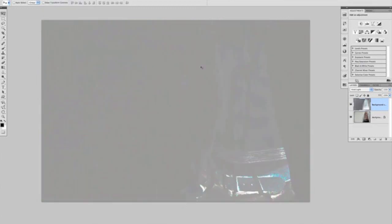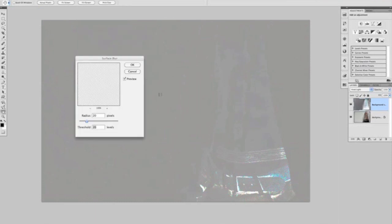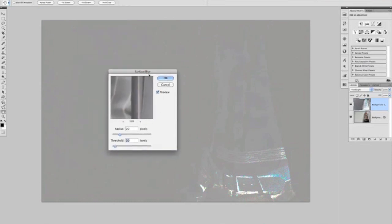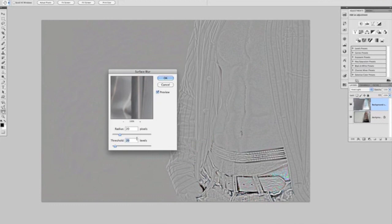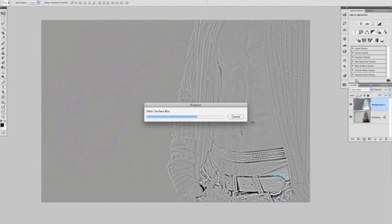That gives us this look. Next stage, at the top of the screen we choose the Filter menu, go to Blur and choose Surface Blur, which brings up this dialog box. There's a radius and a threshold setting in here. I've got 20 in both — that's purely because these are the settings I've been using before recording this tutorial. Have a bit of a play around with them, increase and decrease them to see what effects you get. But for now we'll keep both at 20 and click OK. Once Photoshop's taken just a few seconds to render that, we'll be able to move on.